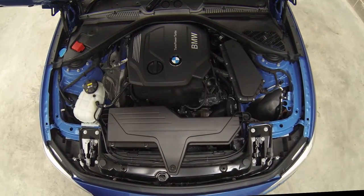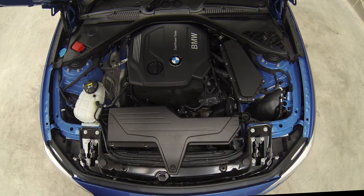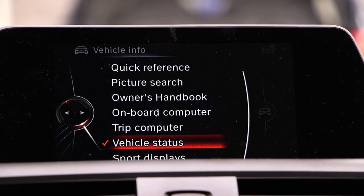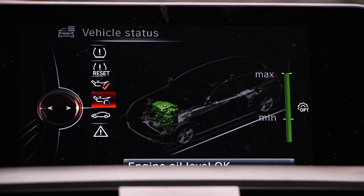Open the bonnet, identify where you would check the engine oil level and tell me how you would check that the engine has enough oil. On this vehicle model I would check the oil level using the onboard computer as it uses a virtual dipstick.